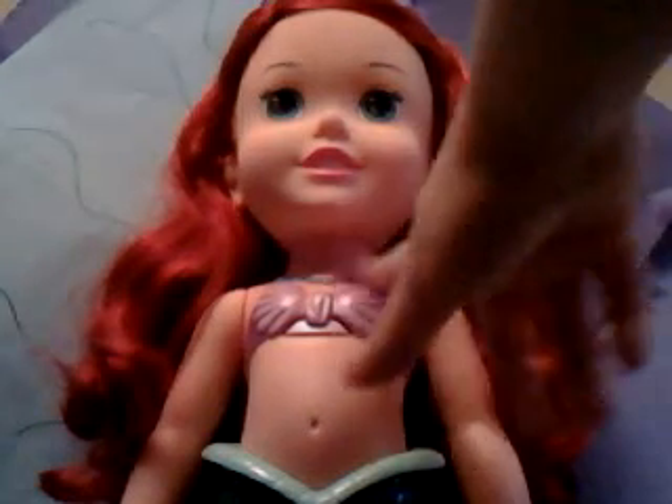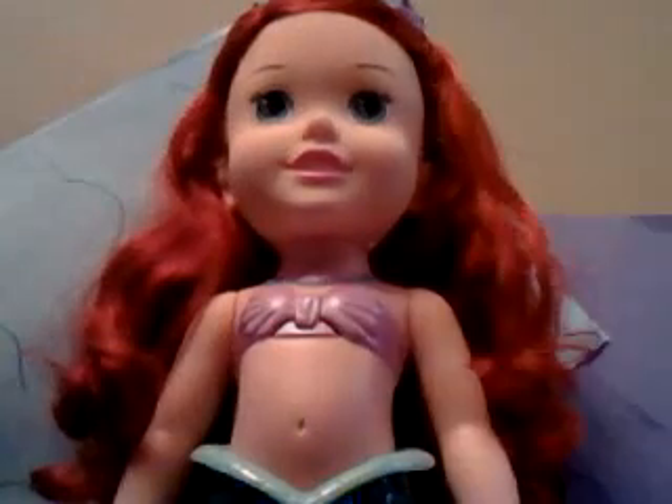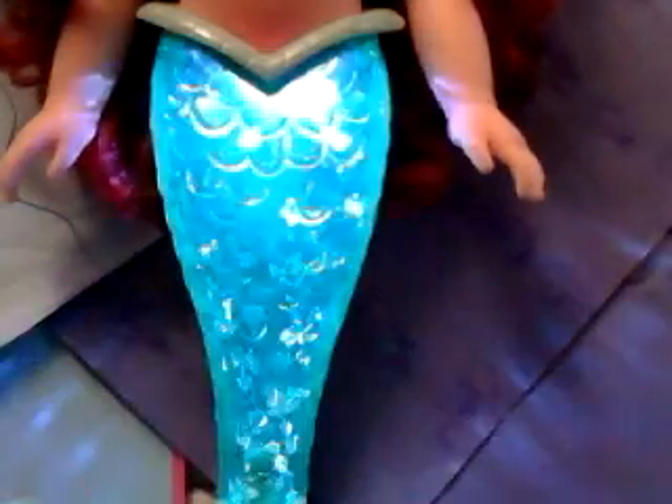All you're going to do for her to talk is just press her little seashell necklace, like this. And her channel also lights up when she's talking. So look — she does this. She's saying this is a song, you talk, this is a favorite — so that's what I really like about it.